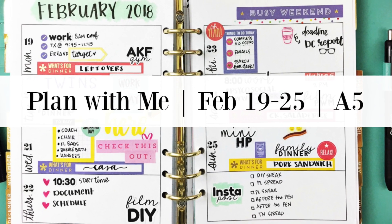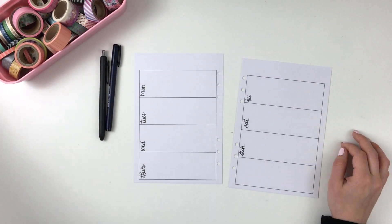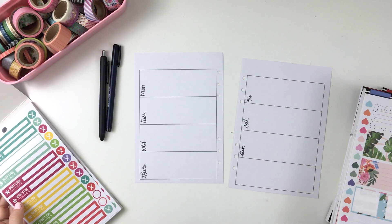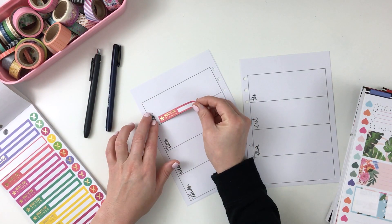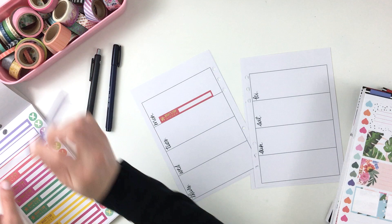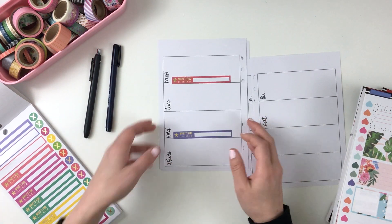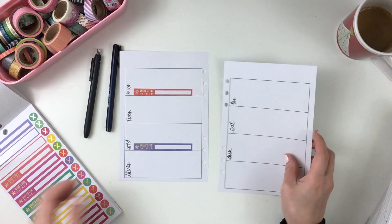Hey y'all, I'm back with a plan with me video and this is for February 2018, obviously for the 19th through the 25th. I'm starting off with two of my A5 planner pages out of my planner on my desk, and those planner pages came from Hobby Lobby from their Agenda 52 line. I really like those because I love the font and I love just kind of the simplicity of them as well.